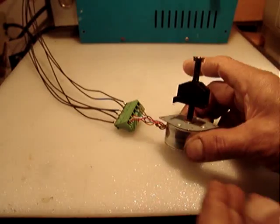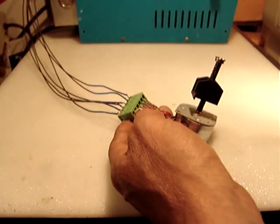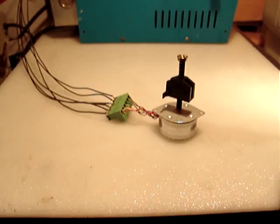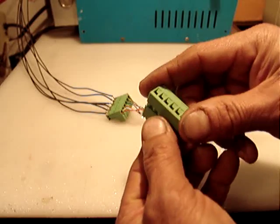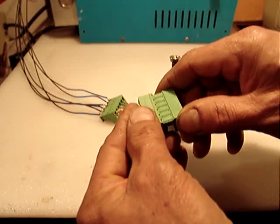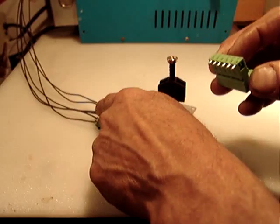These are very short wires. This connection here is just for testing, but I'm going to include the connectors. One part of the connector goes to the motor, as you can see here, and the other part goes to your driver board.